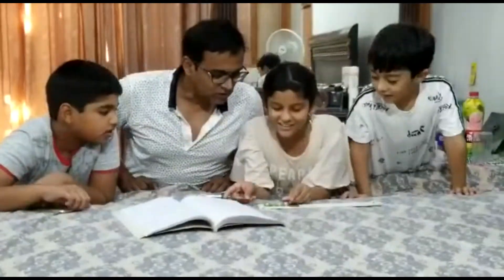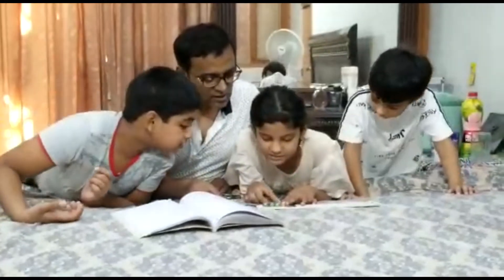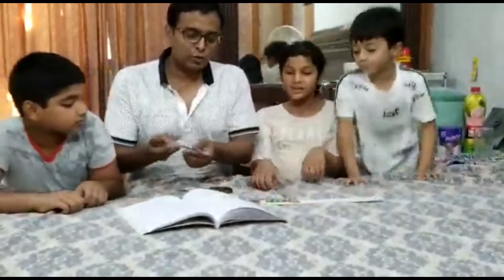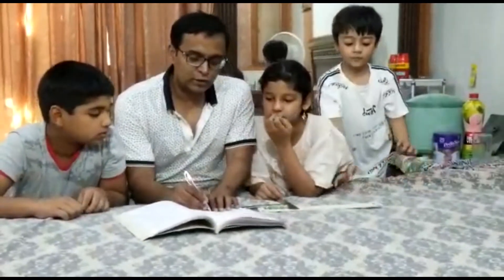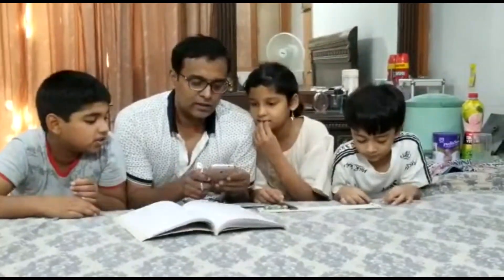Looking at the scale, we can see readings from 16 to 17 to 18. Now we are going to calculate: 6.4 divided by 4, using a calculator.